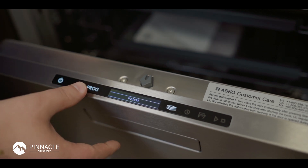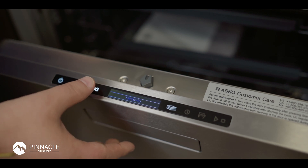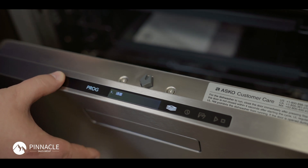For this demonstration I'm going to select something that I cannot read at all. I'm going to go ahead and save that and then power my unit off.